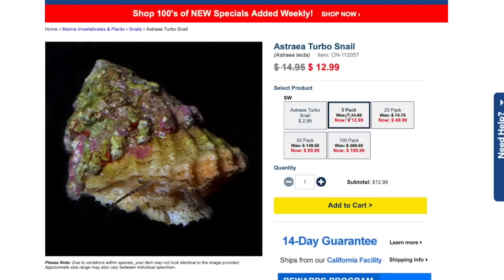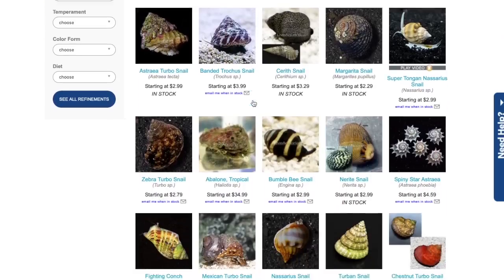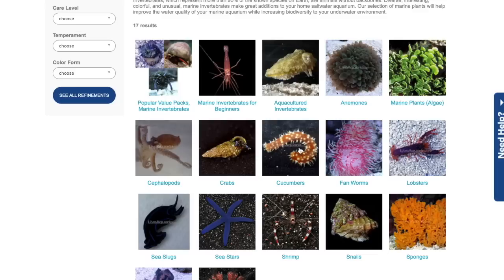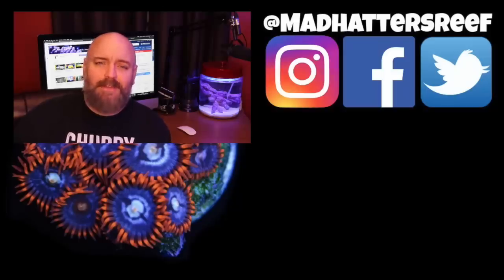The next step in stocking the pico reef tank is corals. We've done invertebrates and fish, so corals are next, and we'll go over what you guys voted on. Make sure you hit that subscribe button and the bell to be notified when that video is released. That's going to do it for today's video — thanks for joining me, and if you're new to the channel don't forget to subscribe. I'll see you next week right here with a brand new video.